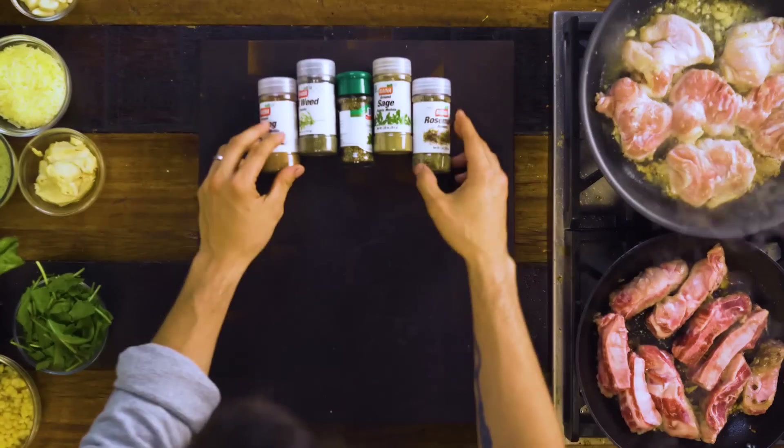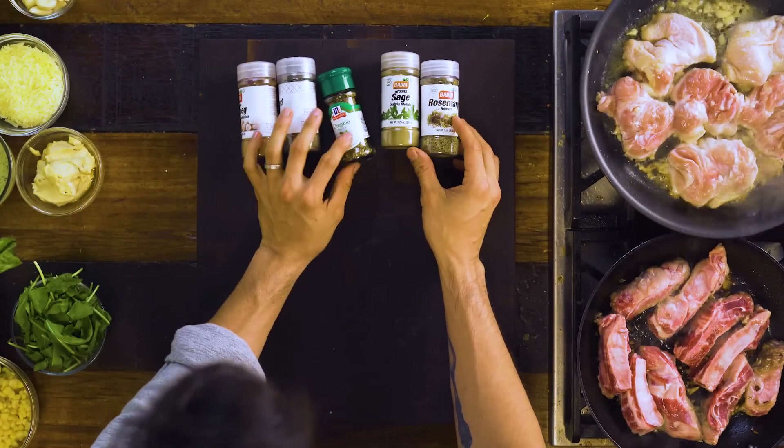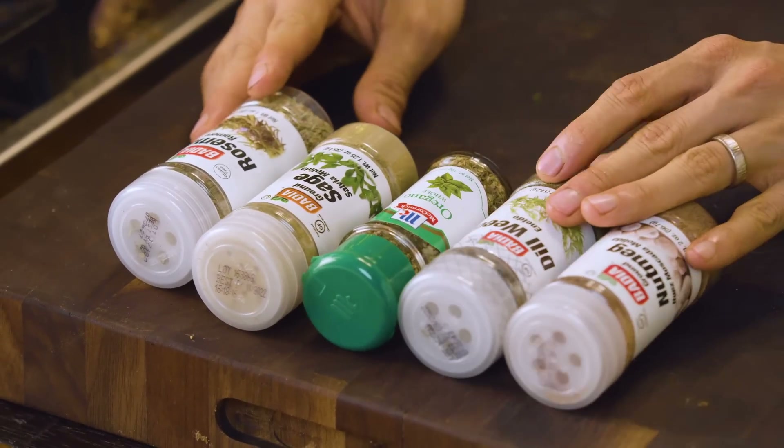You can use a bunch of different spices from sage, nutmeg, rosemary, oregano, dill weed, horny goat's weed — yes, that's a thing.